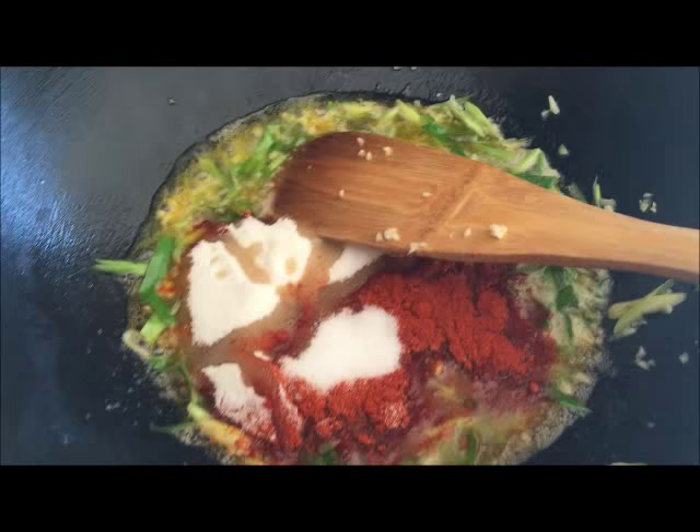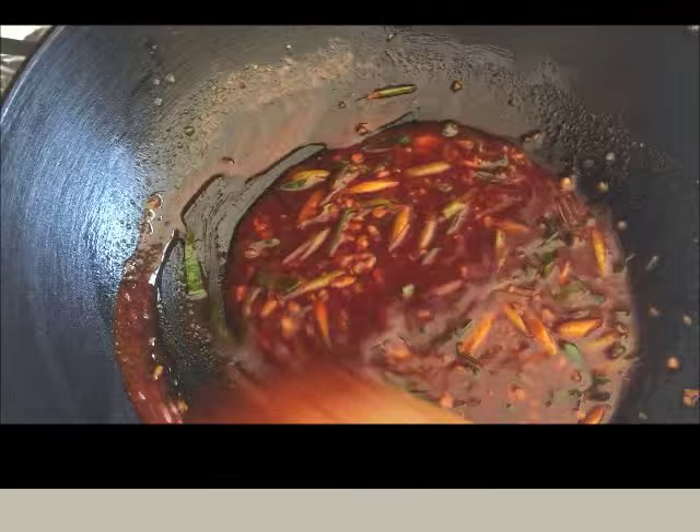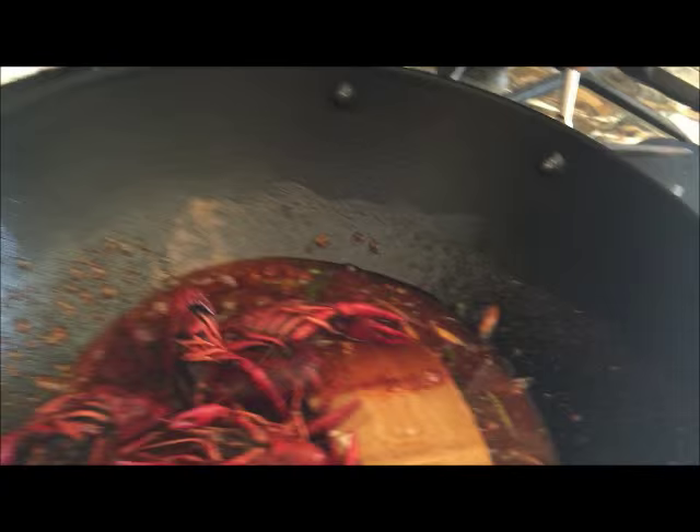Just mix it until all the ingredients combine very well. After you mix for about one minute, you just want to put in your crawfish.